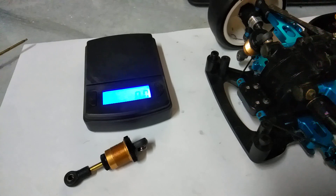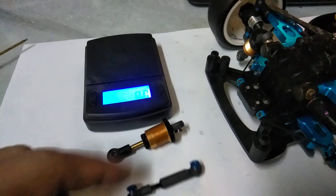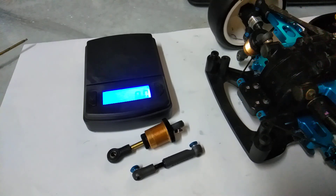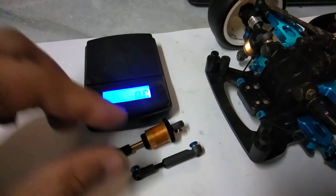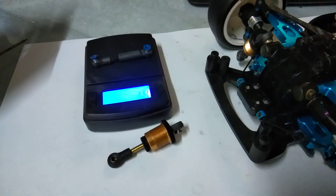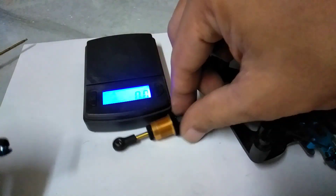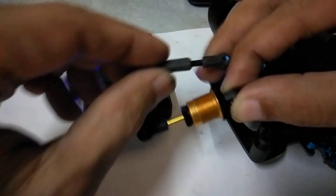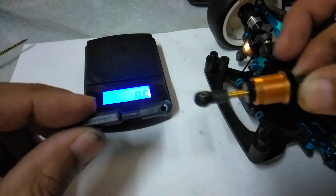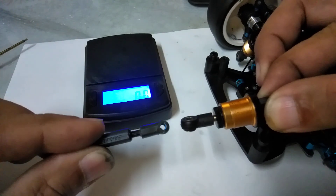But of course I cannot leave well enough alone, so I made micro dampers made of Tamiya turnbuckle ball ends. It's only 1.4 grams, so I can save around 5 grams here — and that's a lot in the RC world. It will also lower the CG.